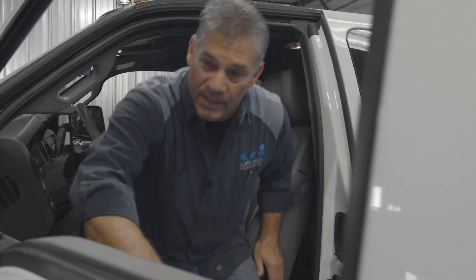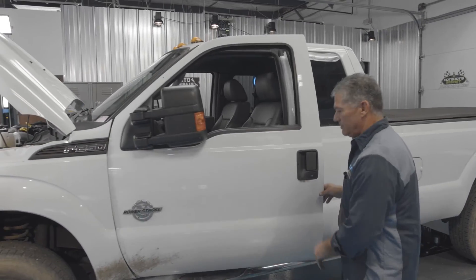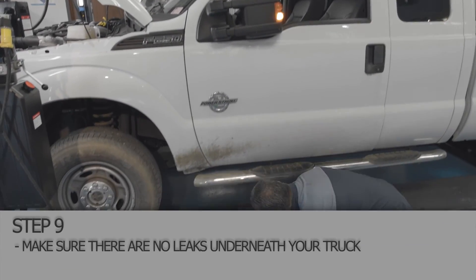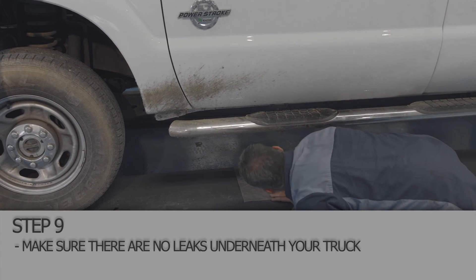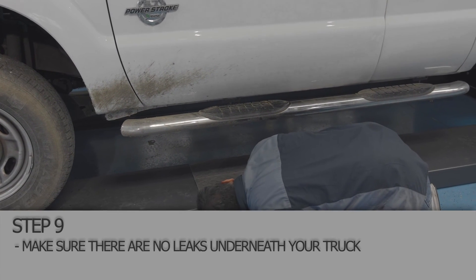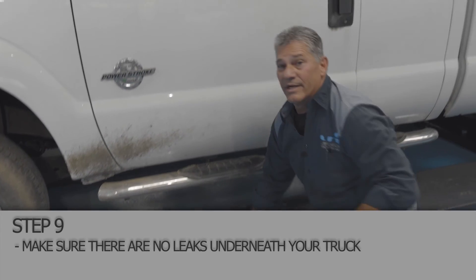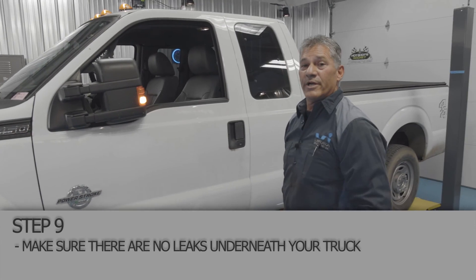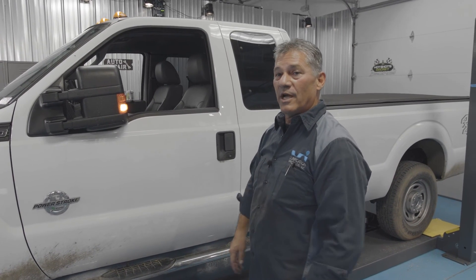We're going to let it run for a minute, get out and check to make sure there's no leaks underneath. Everything looks good underneath — the filter area is dry, the transmission area and the oil filter area is dry. And that's how you change the fuel filter on your F-250 Super Duty diesel. Thank you very much for watching.